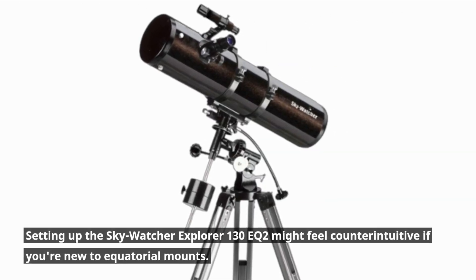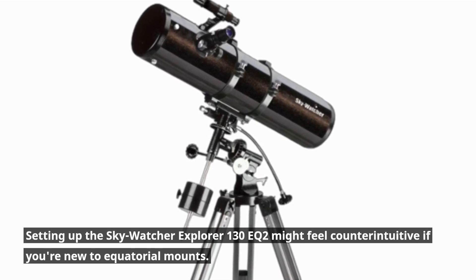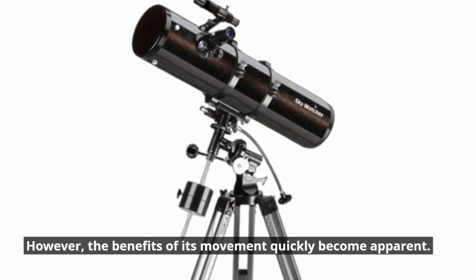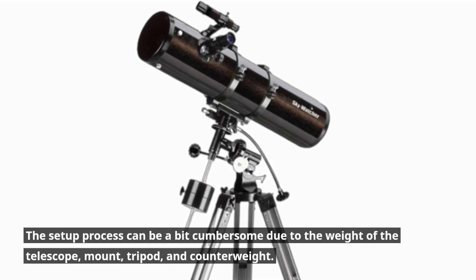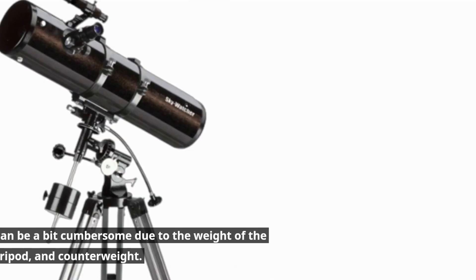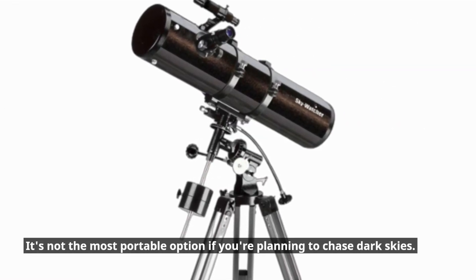Setting up the Skywatcher Explorer 130EQ2 might feel counterintuitive if you're new to equatorial mounts. However, the benefits of its movement quickly become apparent. The setup process can be a bit cumbersome due to the weight of the telescope, mount, tripod, and counterweight. It's not the most portable option if you're planning to chase dark skies.